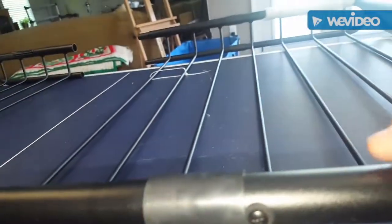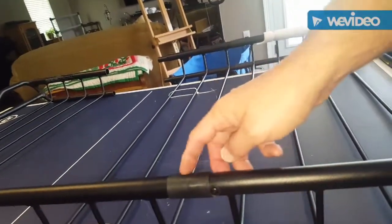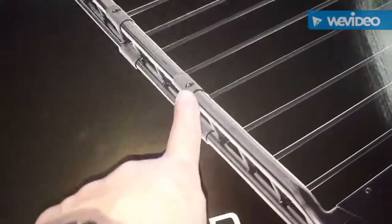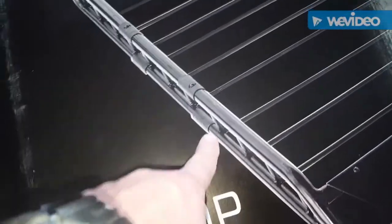They've changed the design of this — see how the screw is on the side and the gasket is just covering the seam. If you look at the original picture, they had the screw on top with a little spacing cut out. I bet water was getting in there, so they've changed the design for the better.